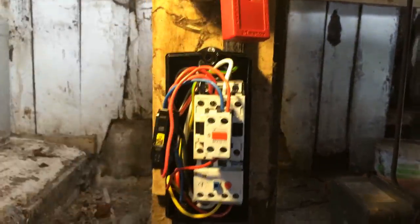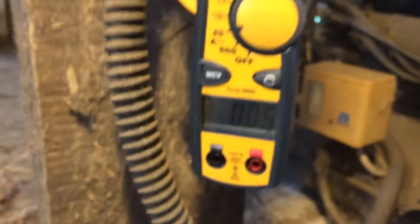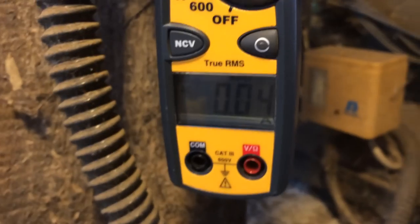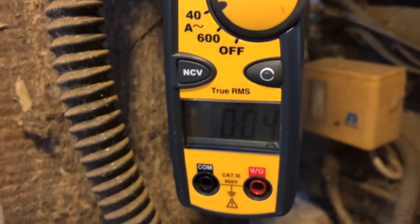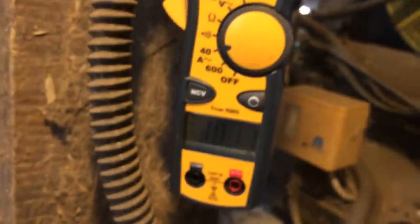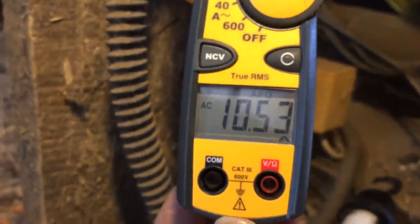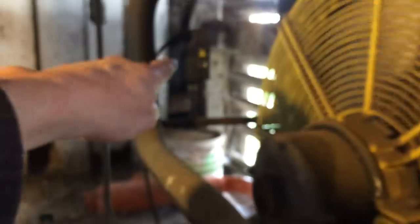I'll get the padlock off when I try this. Let's see if we're lucky. Nothing so far. No, no, no.